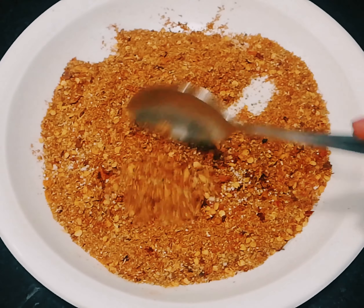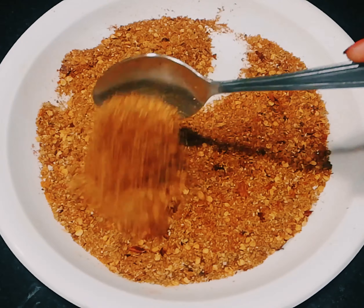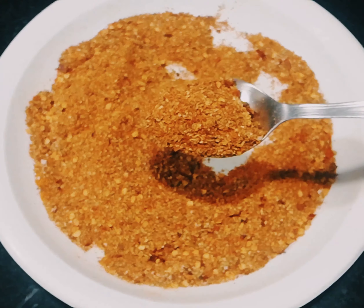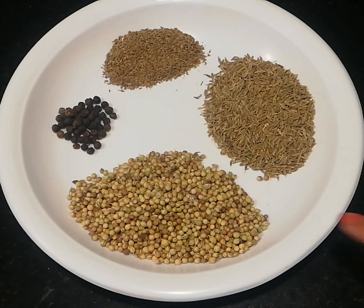After watching this video, you will not need to buy fish sauce from the bazaar. You can store this secret sauce at home and use it whenever you make fish. Friends, I am going to tell you about 5 kg of fish masala.